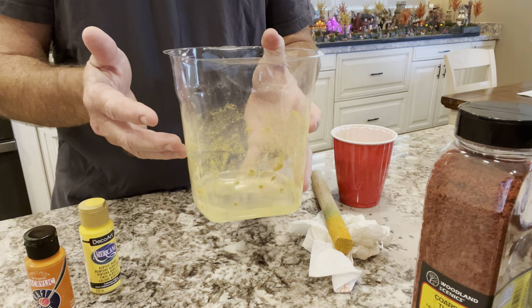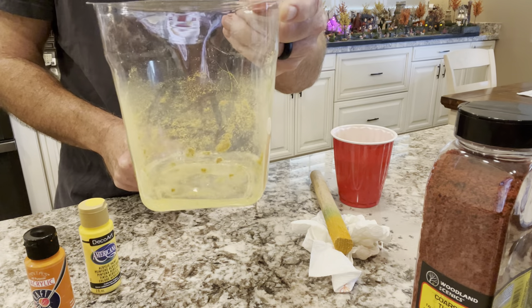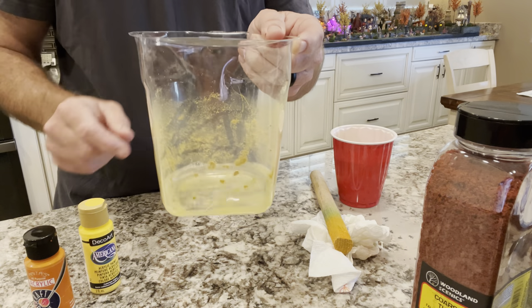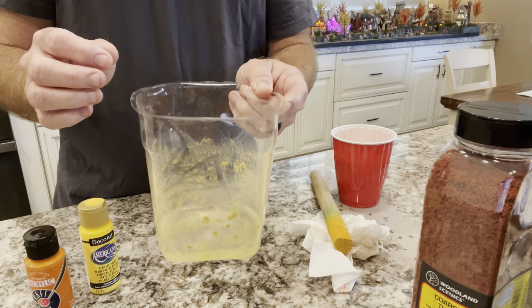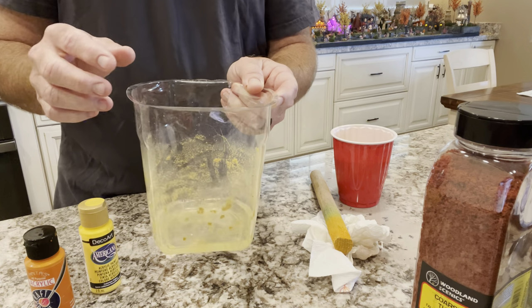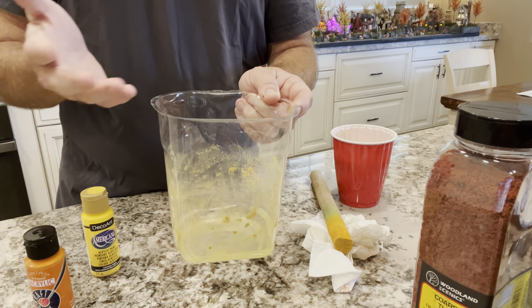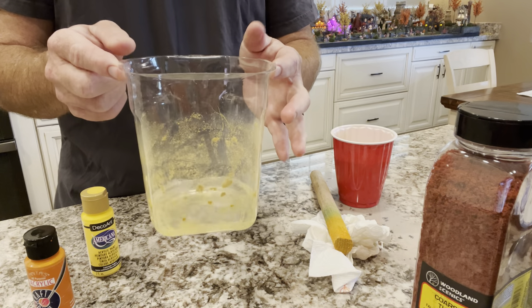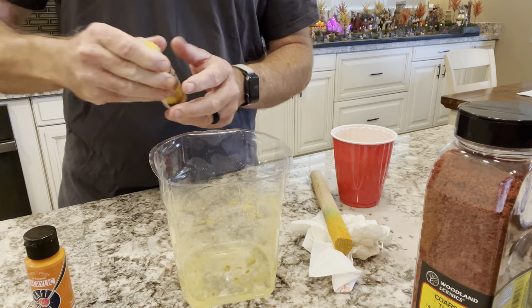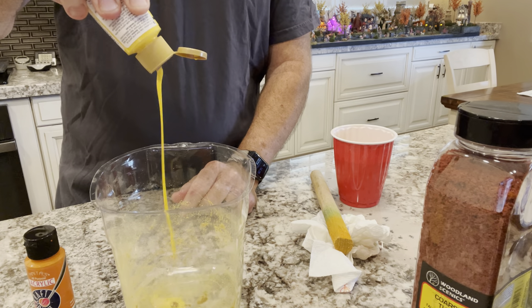What's the ratio? It's kind of trial and error. Fill maybe half an inch to an inch of water — depending on how much you're making. Then put a drop or two of Dawn dish soap or liquid soap to help break down the sawdust and help the paint adhere better. I don't know exactly how that works, but it's recommended in every video I saw. So about two little squeezes of Dawn dish soap.